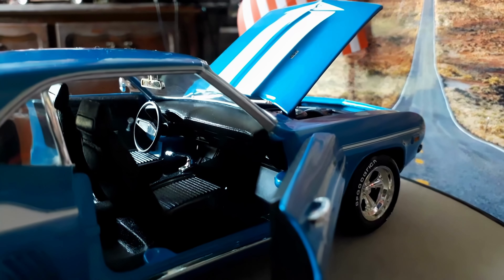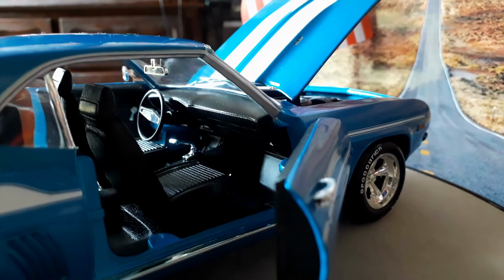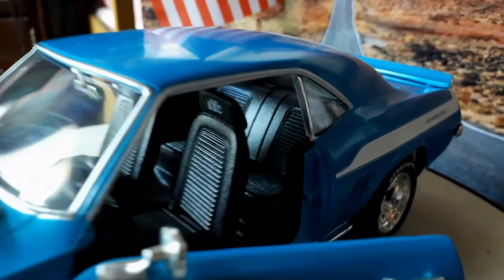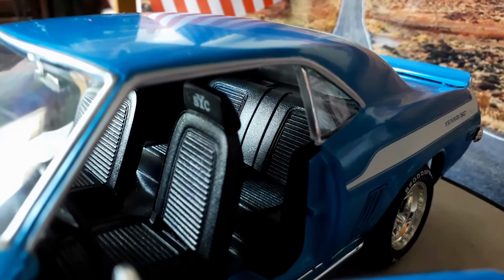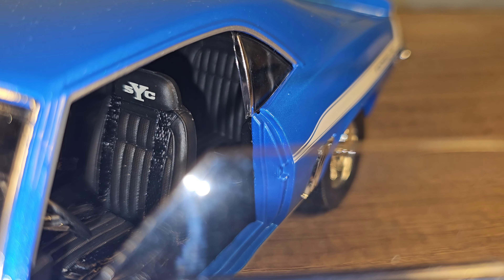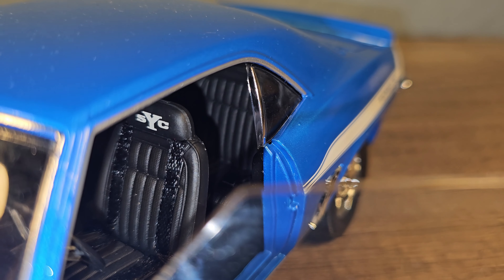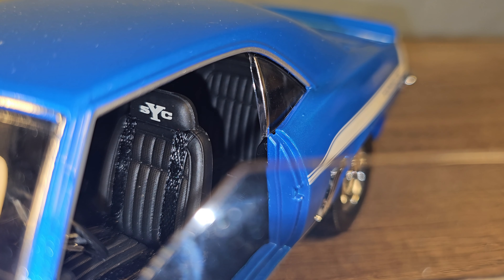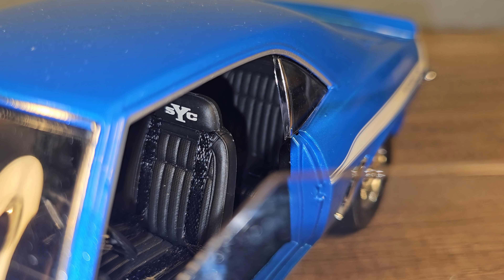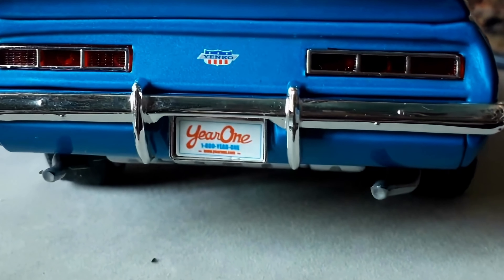The steering wheel on the ERTL is completely different and there is way less detail on the ERTL model. It's a bit hard to focus because the front window is in the way, but you can see that the seats are way more nicely detailed on the Highway 61 model.